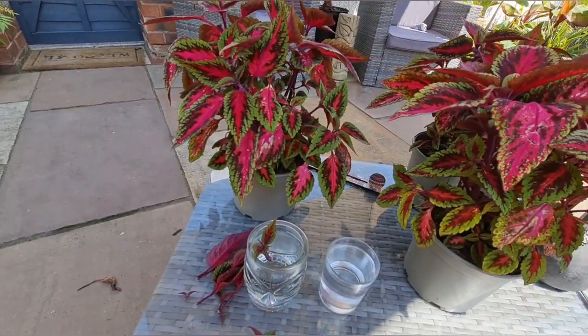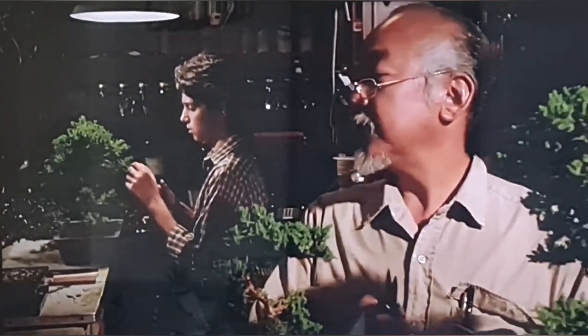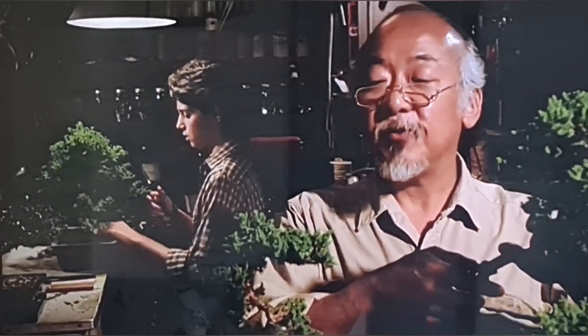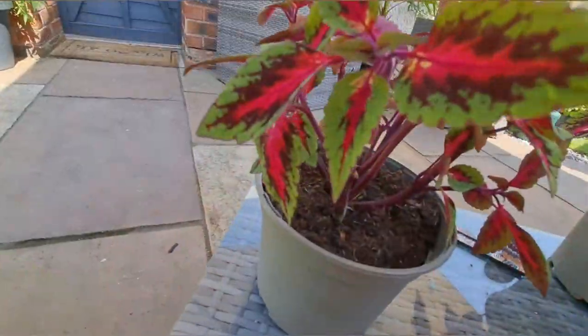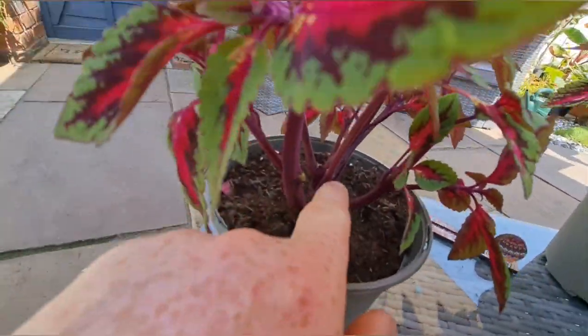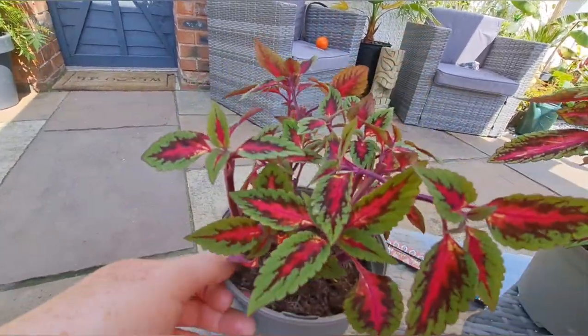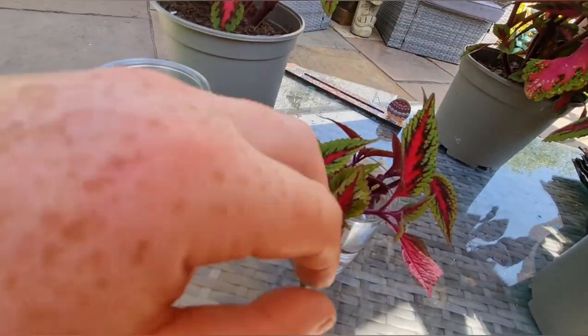Going to do a bit of a throwback now to the Karate Kid — a bit of Mr. Miyagi. Legend — wonder where I got all my gardening stuff from. A bit of patience. Can't really go wrong — it's only a bit of design, trying to get a bit of airflow inside the plant itself. You just keep cutting it away until you think that's right. You can't really do much harm to the coleus unless you cut it too far back.